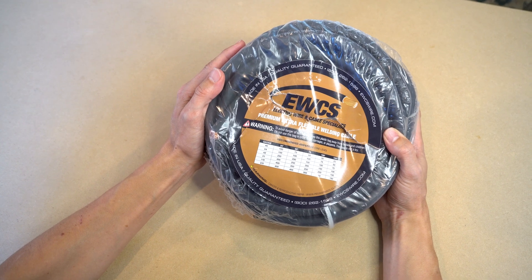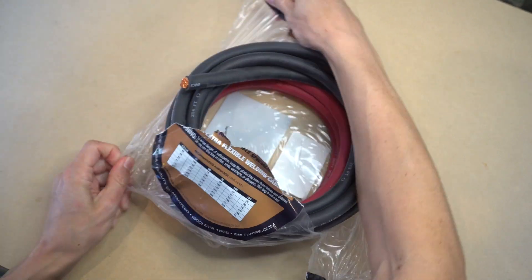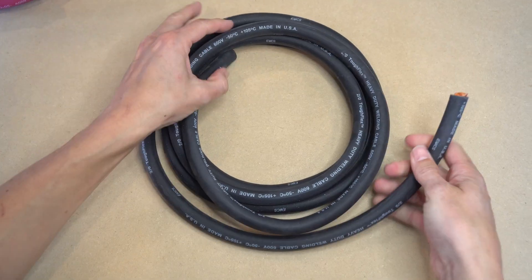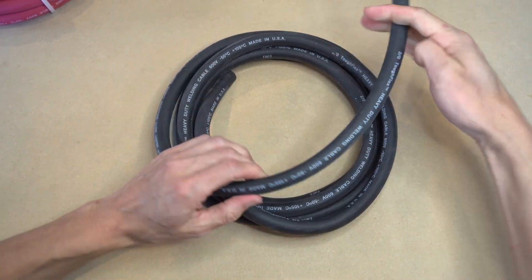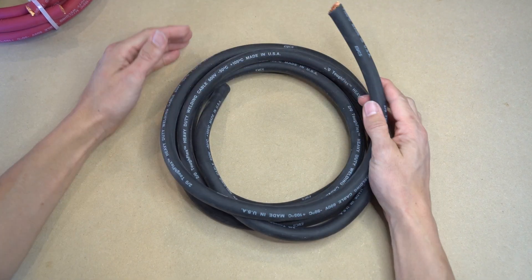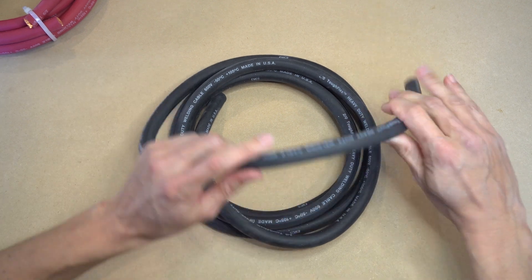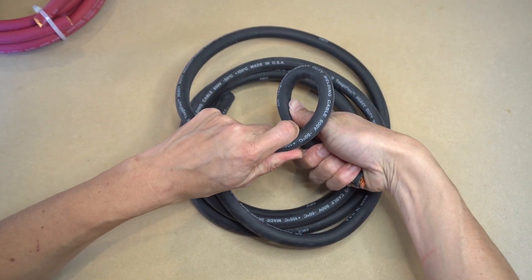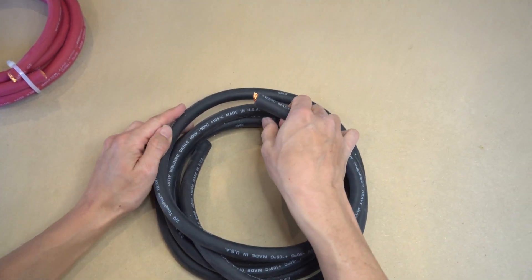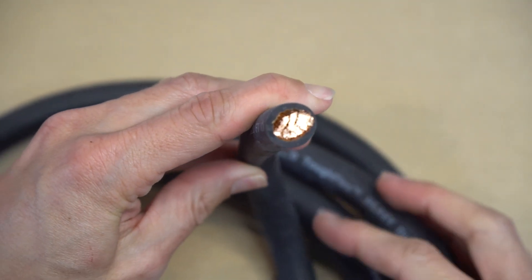Now let's take this wire out of its packaging. Right away, what sticks out to me is just how flexible this two-aught cable is. Ultra flexibility is important when wiring electrical systems in camper vans or boats or other projects, because you can really easily bend this wire to get around tight spaces. And one of the reasons for this ultra flexibility is that this cable is made up of over 1,230 individual 30-gauge wire strands.